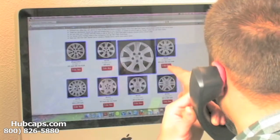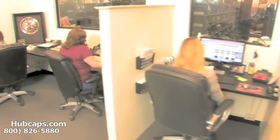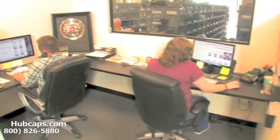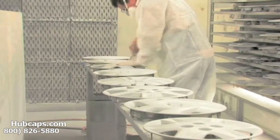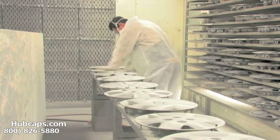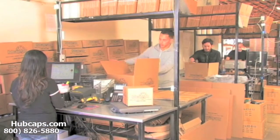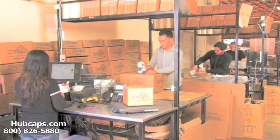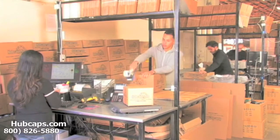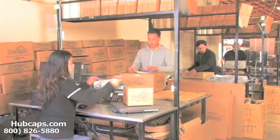Time is money, so save both with us here at Hubcaps.com. We have an online sales department waiting to assist you by answering your questions and helping you to securely place your order online. Our warehouse has a top of the line restoration department ensuring your hubcap comes out looking like brand new every time. Depending on where you live and what you have ordered, it will usually take four to five business days after the order is placed, possibly even sooner.